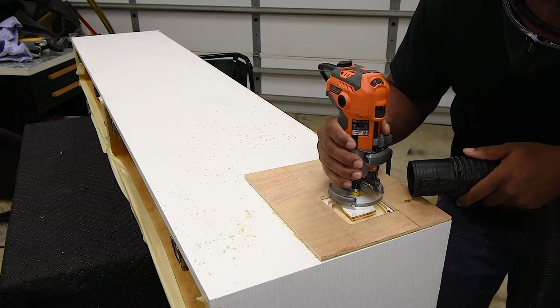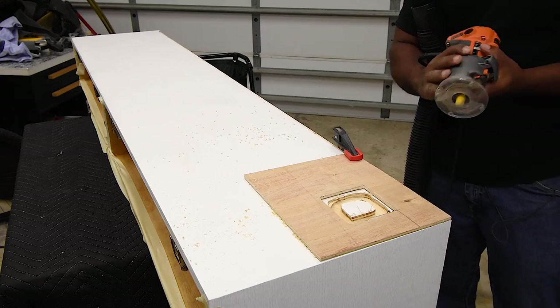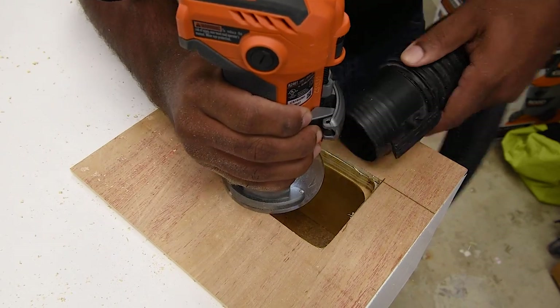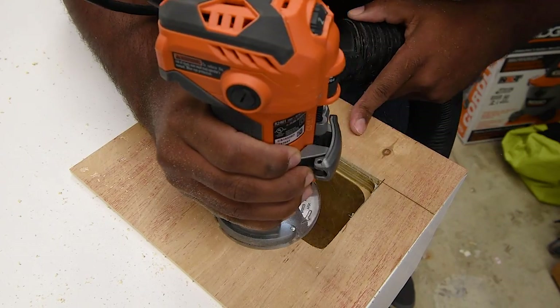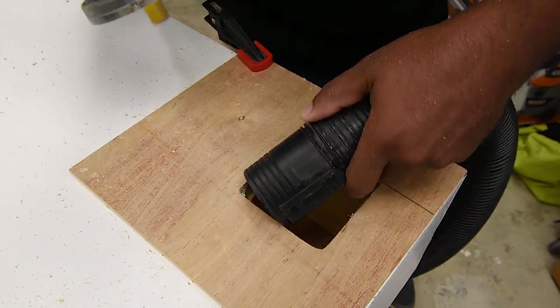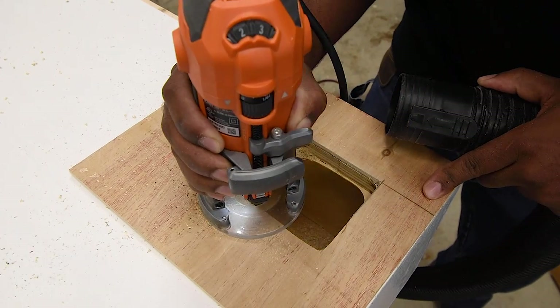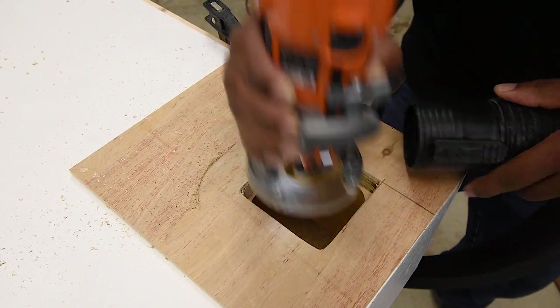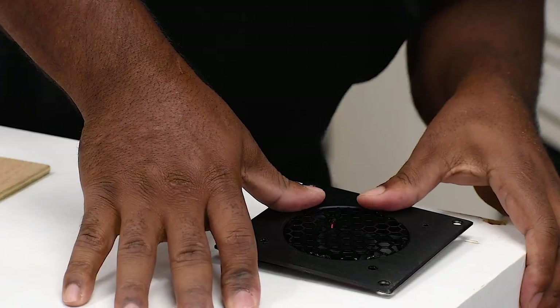If you don't have a router you can use a jigsaw to cut this hole out, although you may experience some tear-out during the process. On the flip side, if you have a router and a flush trim bit, this would be an easier process using the template to cut the hole out. The best part about having a template is you do the prep work once and can use that template to redo all the other holes if you decide to add more fans.